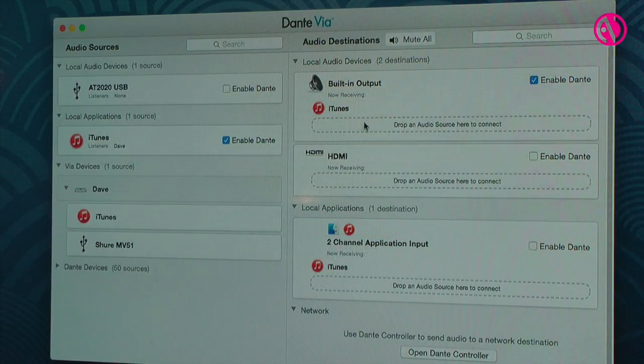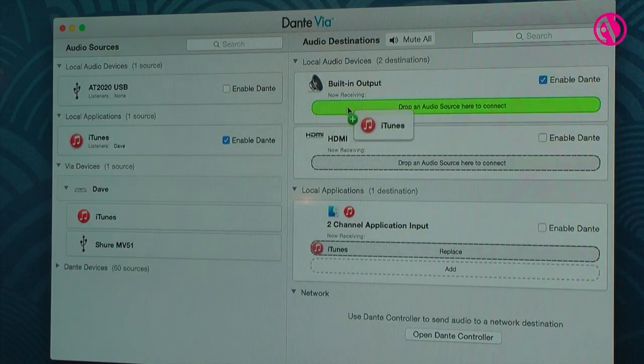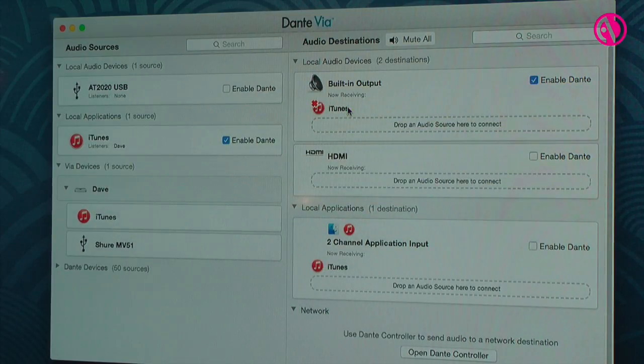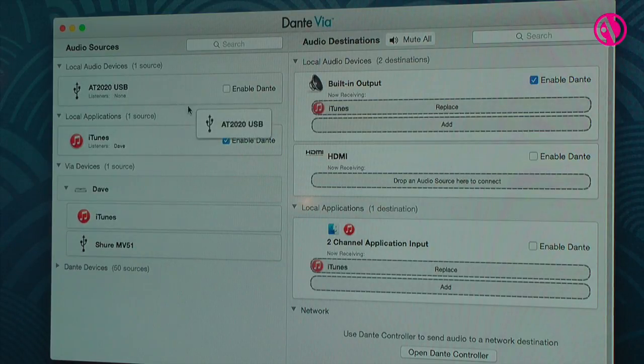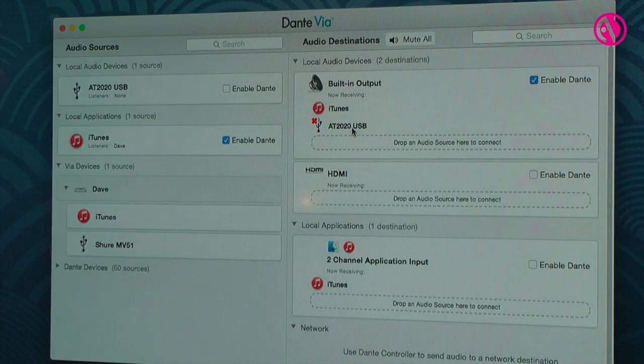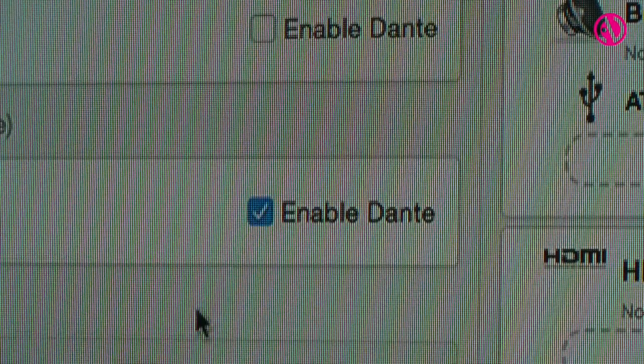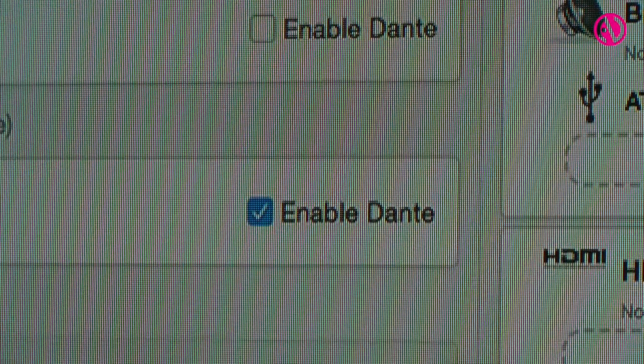Sitting at your computer, you can do several different things. You can use Dante Via for sound overflow, connecting up to an existing Dante network, and from that you can just tie into a USB or Firewire interface and send audio right to it. You can also send audio to an HDMI screen from the Dante network. An additional feature is the ability to grab any channel off the Dante network and monitor it, so when you're doing sound setups and checks, it's very easy for the audio engineer to listen to specific channels.